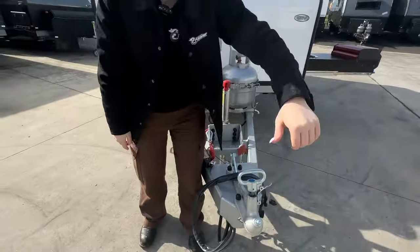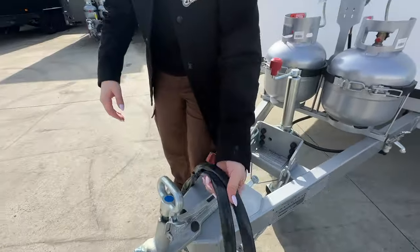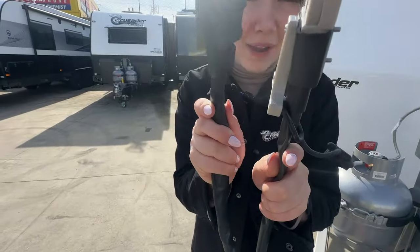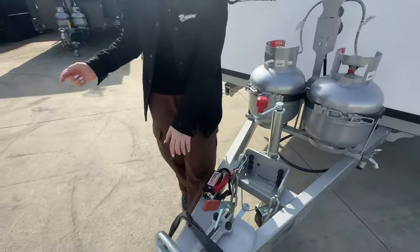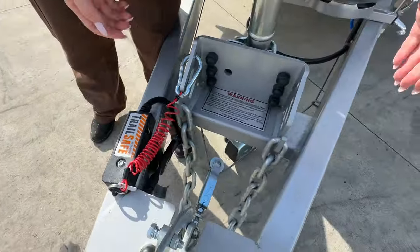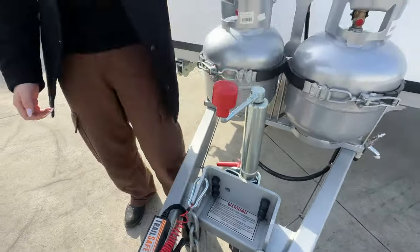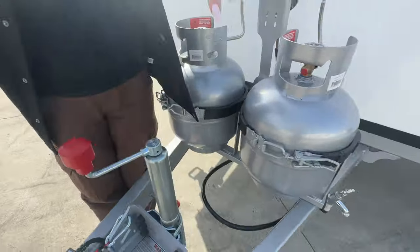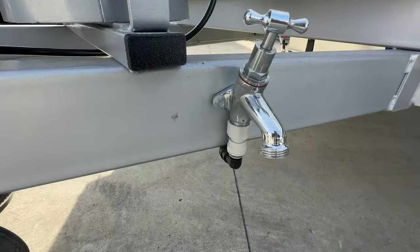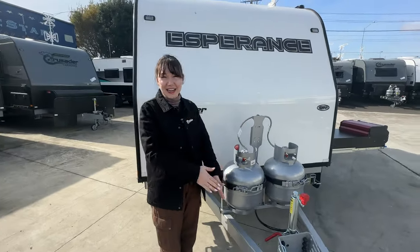We're going to start at the top of the van with our standard 50mm ball coupling and our handbrake. We have our 7-pin plug and our grey Anderson plug as well. Moving on down, we have our BM Pro Trail Safe breakaway system as well as our safety chains with our Matador chain and hook, and our Alco jockey wheel. Moving down to the left, you can see our A-frame tap and our two 9kg gas bottles for all your gas needs.